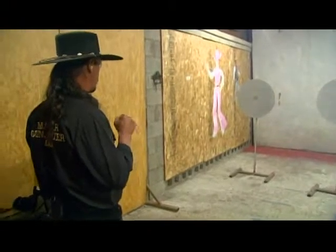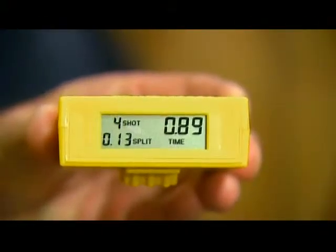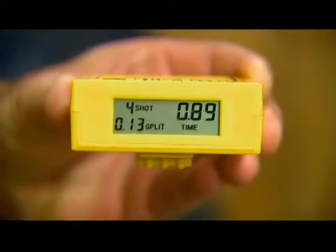All four! In point 89. In the dark. Not only did Cisco stick all four rounds — a .13 split — but he did it in just under nine tenths of a second. That's lightning quick even if the lights were on. Unbelievable when the lights are out.